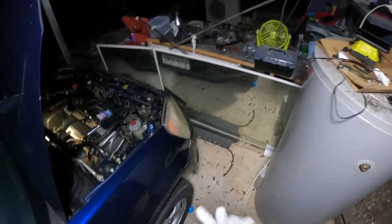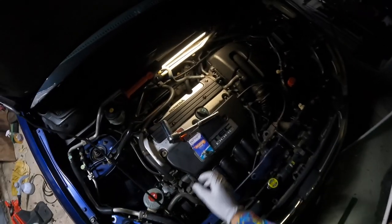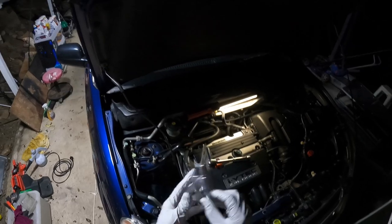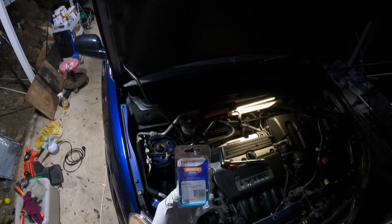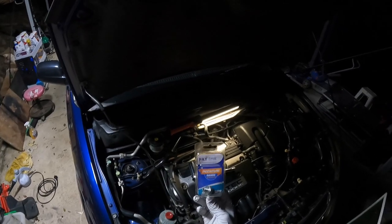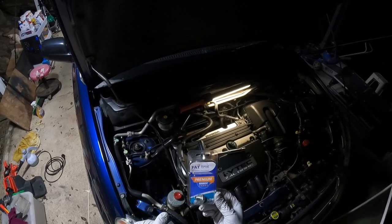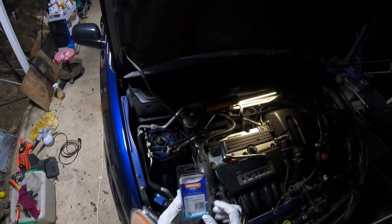G'day guys and welcome back. Today I'm going to show you how to replace the oil sensor on your 2002 to 2005 Honda CRV. This is a replacement oil pressure sensor, OPS 006. I got this from an automotive store online in Australia for $16 — they're not overly expensive.